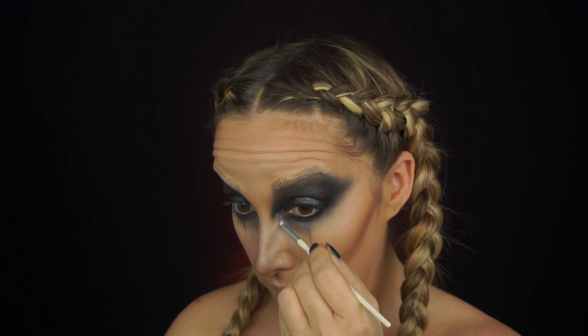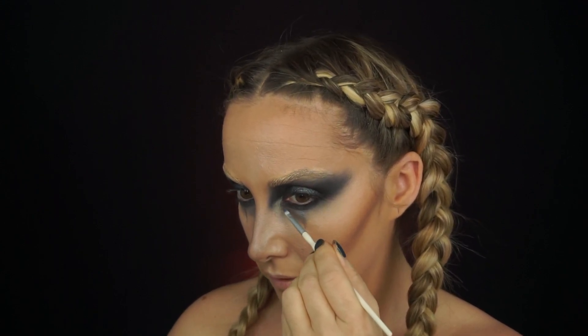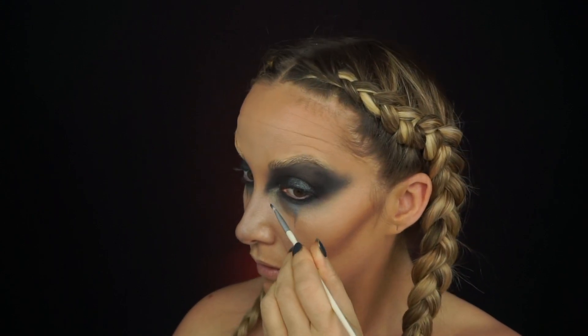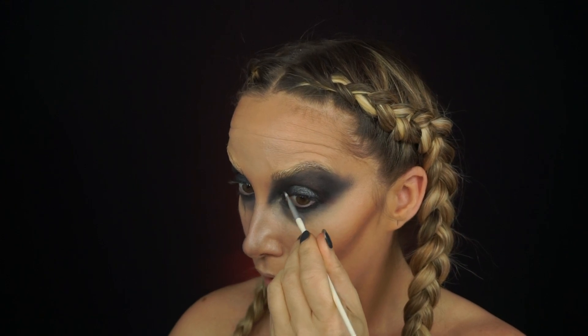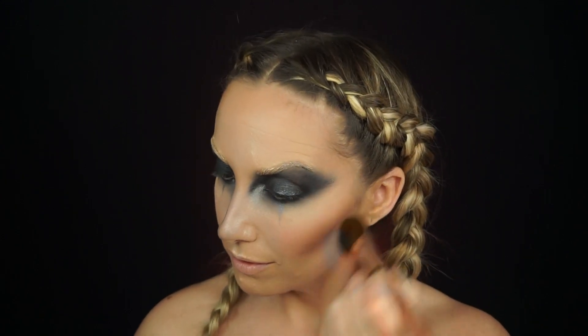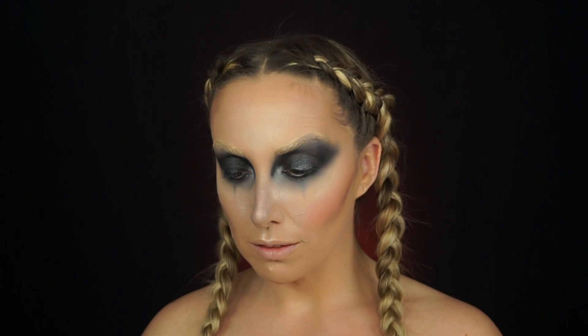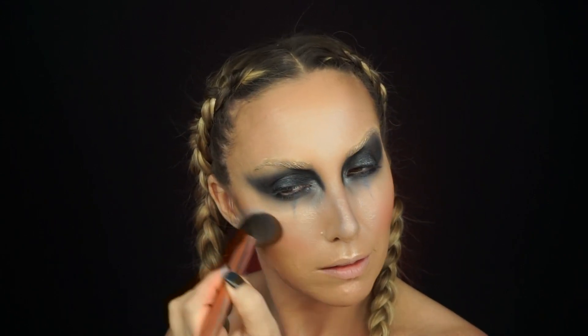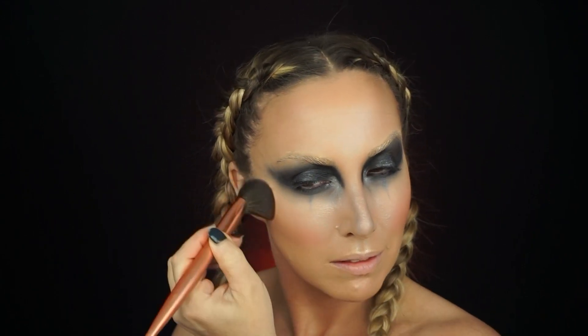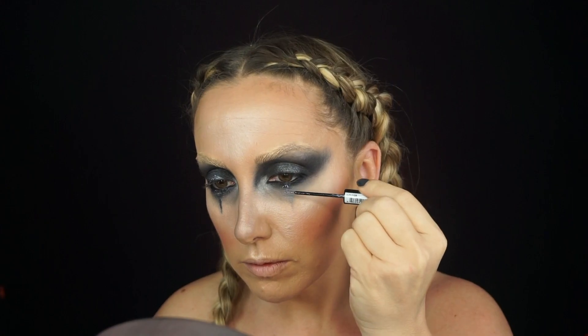I also took that white shadow mixed with a little highlighter from the palette and brought it into my tear duct area to make it pop and create some dimension so nothing looked flat. Then I went in and put the cheek color from the contour intuitive palette on my cheek — it has a really nice rosy, bronzy undertone that works well with the whole look and adds dimension.